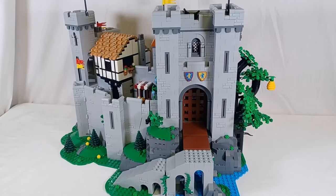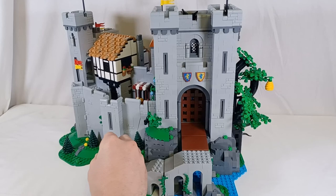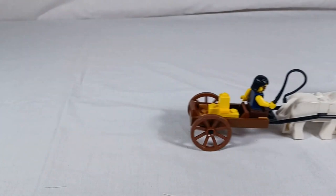Don't forget to use minifigures surrounding your castle to give it life. Make sure to include small medieval carts and goods that really tell a story about the people living near your castle. These details can be what sets your castle apart from others.